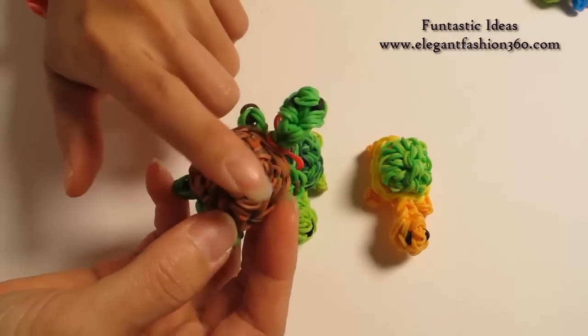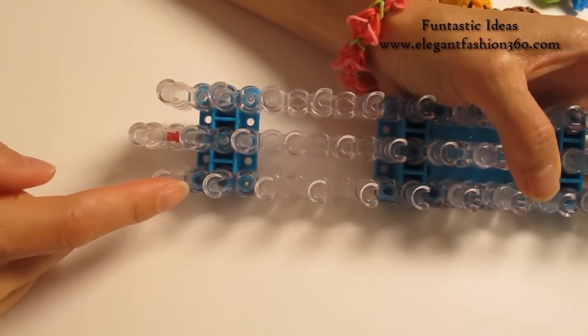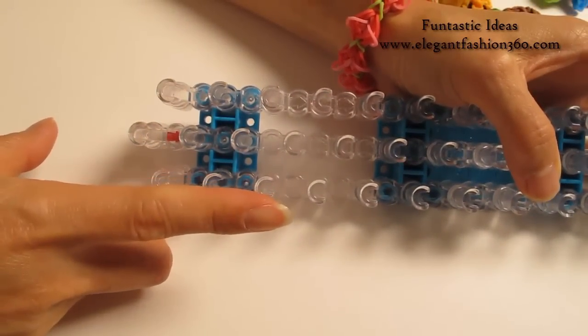Today I'm going to show you how to make this one. For this project, we're going to set our loom with the little V here and keep your red arrows pointing away from you.